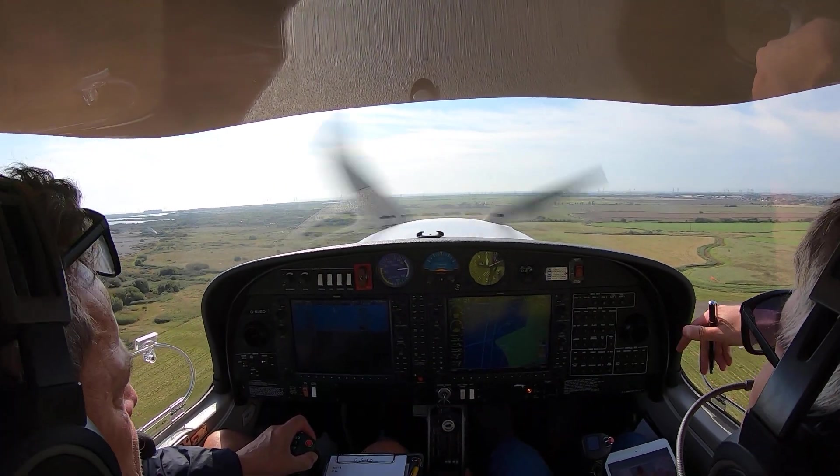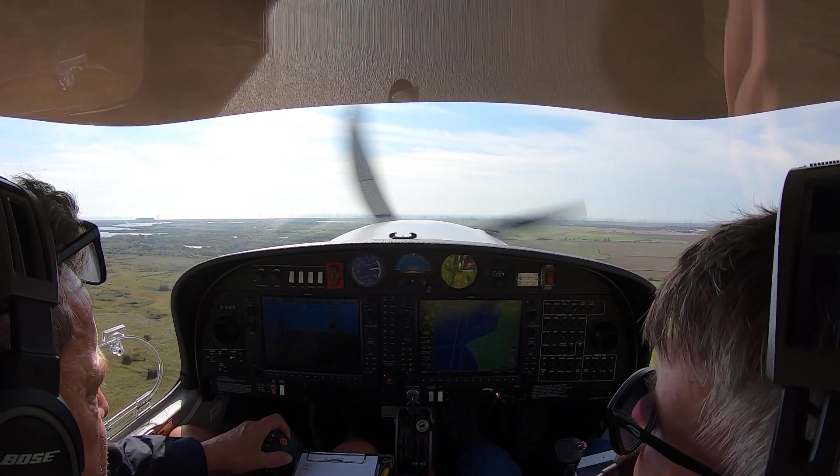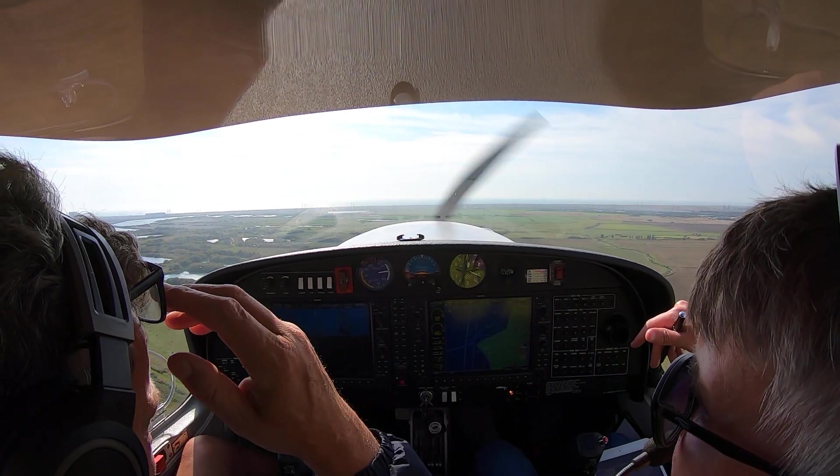I could press autopilot. Not quite yet. 200 feet. So now you can press autopilot. And it's still just doing roll and pitch.